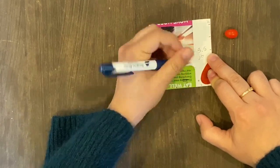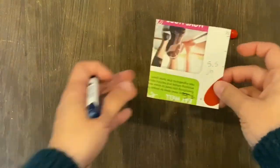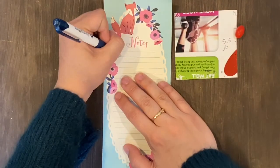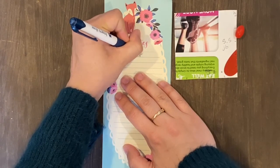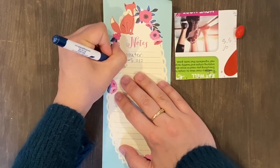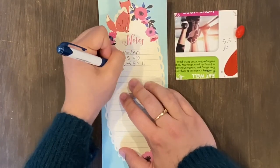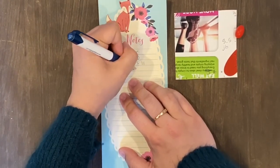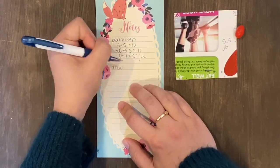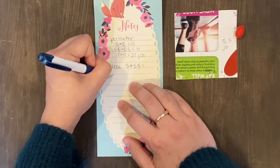I'm going to label each side so I don't forget. Now we're going to calculate the perimeter and the area of our little piece here. To calculate the perimeter, all we have to do is add the numbers we've already measured. I have two sides that are five jelly beans long, so five plus five is 10. I've got two sides that are five and a half jelly beans long, which makes 11 jelly beans. Adding 11 and 10, I get 21 jelly beans — that's how long the perimeter is. If my little jelly bean were to walk around the perimeter, it would be 21 jelly beans long.